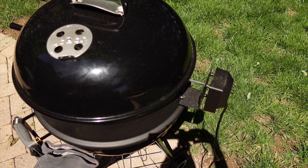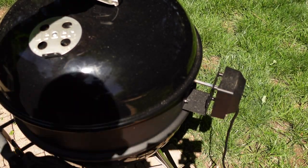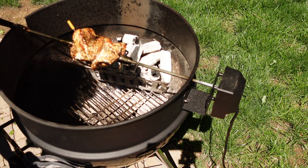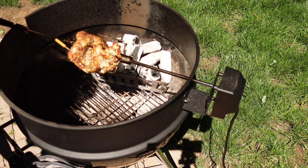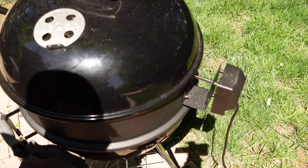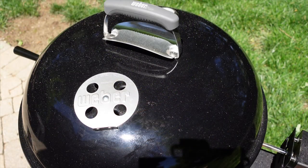We're about 40 minutes in. We're just going to take a quick look at this turkey breast, and the color looks really good. The juices are just basting right onto it — it looks great. We're going to let it keep going and bring you back when it's finished.